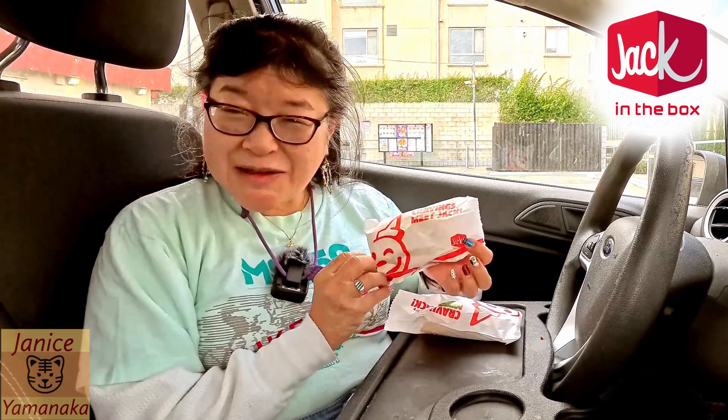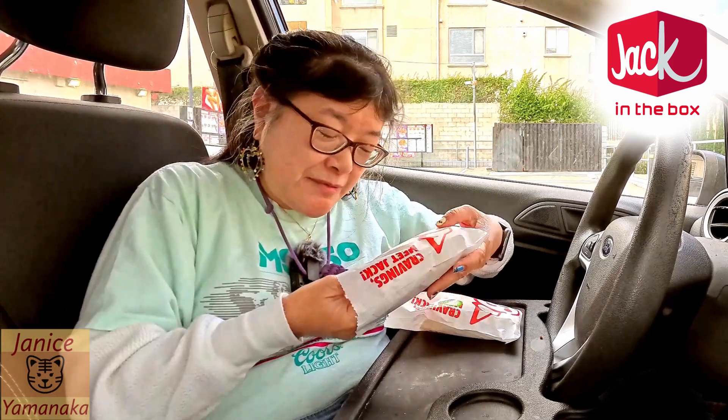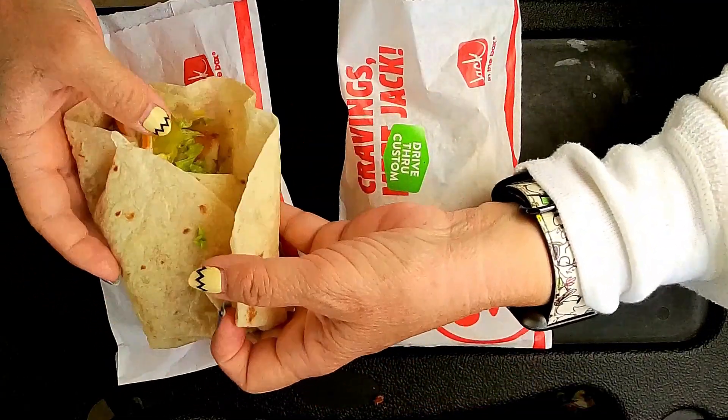Today we're here at Jack in the Box, and we came to get their — I guess these are new — the fish wraps. They're two for five dollars. And there's an original, or non-spicy one.